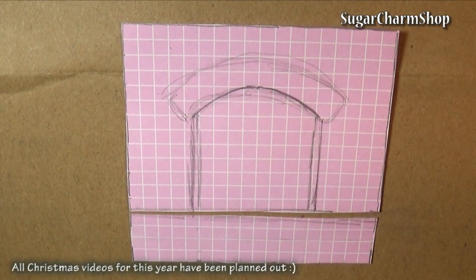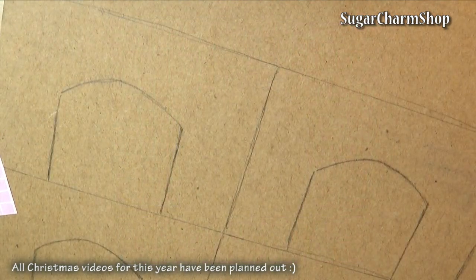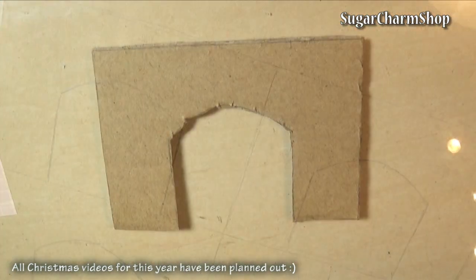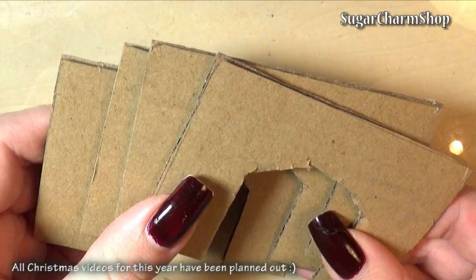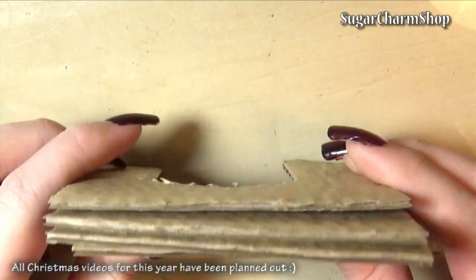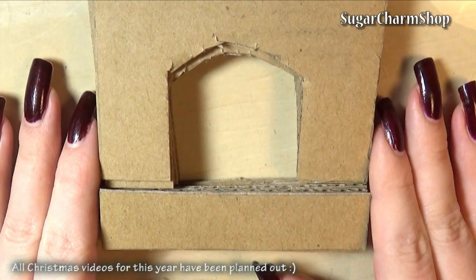Begin by making a sketch of the front and cut that out, then trace it onto cardboard. I found that I needed 4 pieces for the large one to get the depth I wanted for the fireplace, and 6 of the smaller pieces. I've been getting a lot of questions about the checkered paper I use for making the stencils — it's just normal paper you would use for mathematics. Each square is 5x5mm.